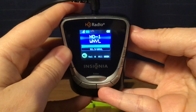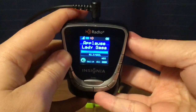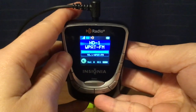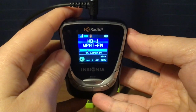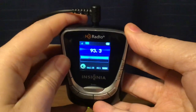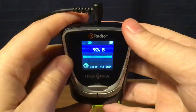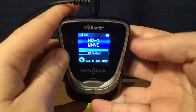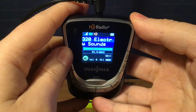Then WPAT, Paterson, New Jersey. There's HD1, and the HD2 channel is delayed by a minute or two. Then WNYC New York City, 93.9 HD1, a simulcast of WQXR on HD2, and a simulcast of WNYC AM820 on HD3.